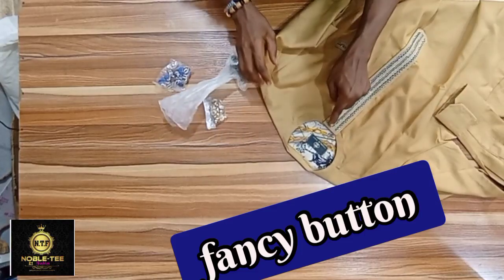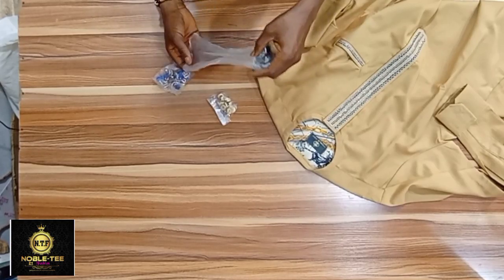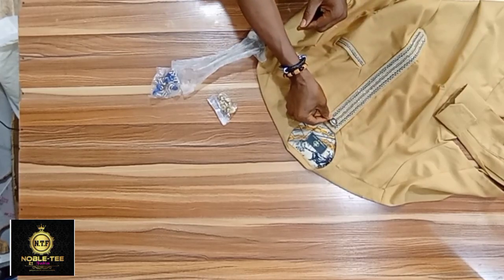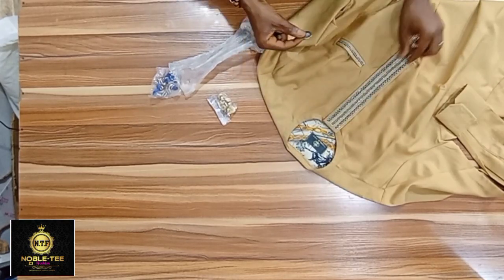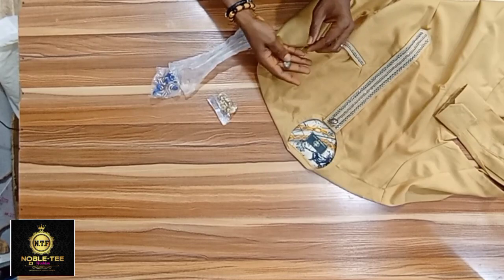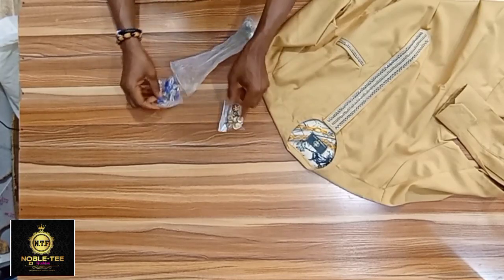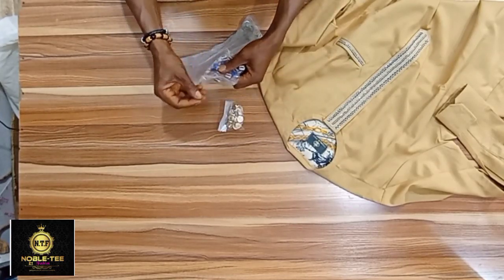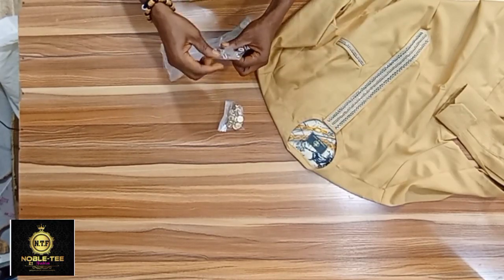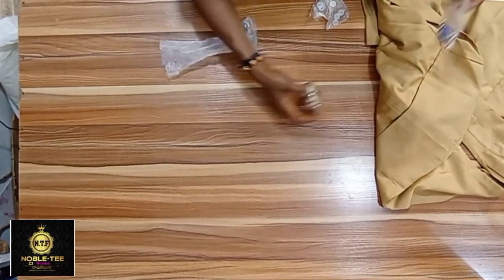Next is the fancy button. If you don't want to use just a press button, you can also use a fancy button to bring out the beauty of your dress. In case you did not put embroidery on the chest, you can use it as a design on the chest. It comes in different designs — this one is a fancy shirt button you can also use on the placket, depending on the design you want to sew.